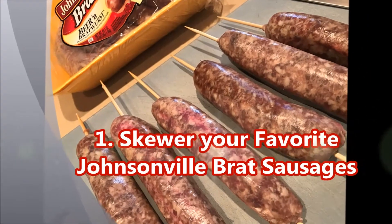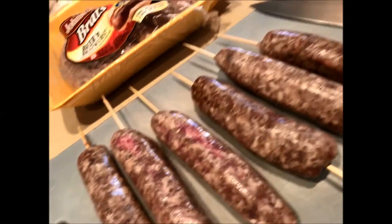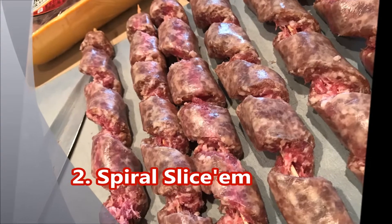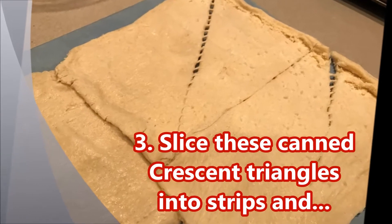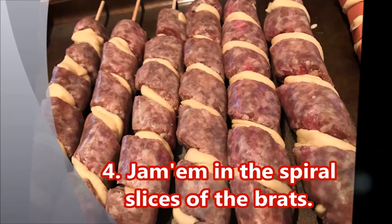Here's the best part — you could choose your favorite Johnsonville sausage. I use the beer brats in this case. Skewer them up, do a spiral slice on them. Make sure you have a really sharp knife, because that'll make the cutting a whole lot easier. Then take some canned crescent triangles, cut them into strips, and jam them right inside the spirals all the way around.